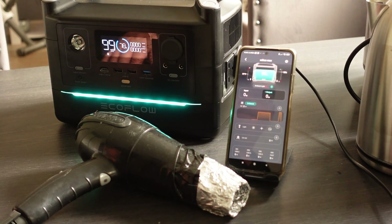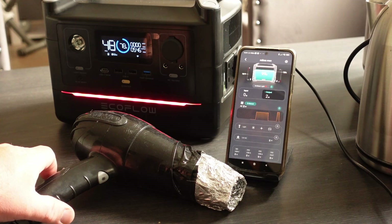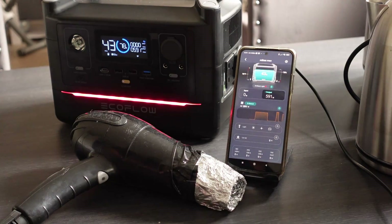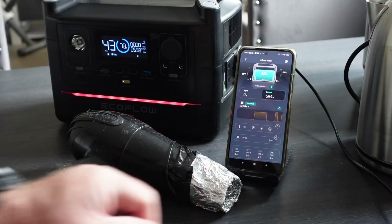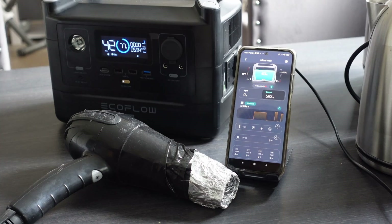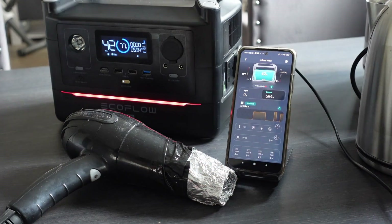Here we are using the hairdryer, which I think is rated at 2,000 watts. On its lowest setting, it's quite happily handling that — probably not as good as plugged into the mains, but we are using a battery. On the higher setting you can definitely feel it's warmer. On maximum setting there's not really that much difference. The EcoFlow is doing as good a job as it possibly can — it's capable of 600 watts, it's as simple as that.